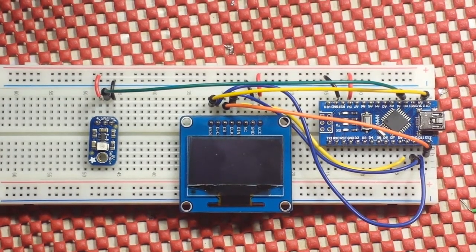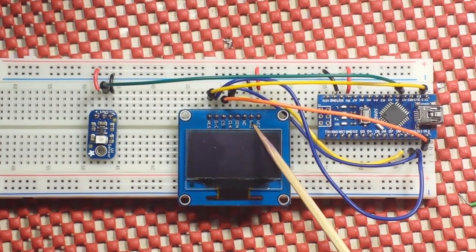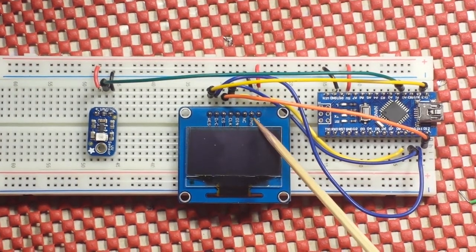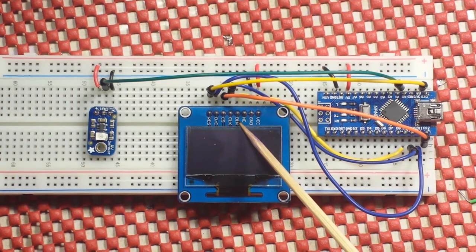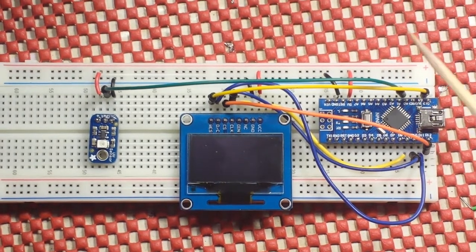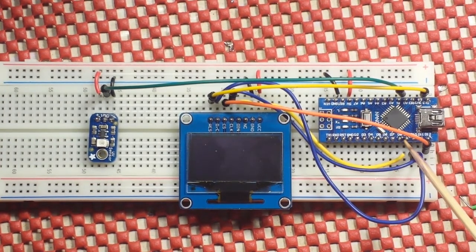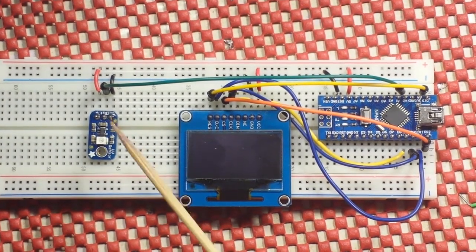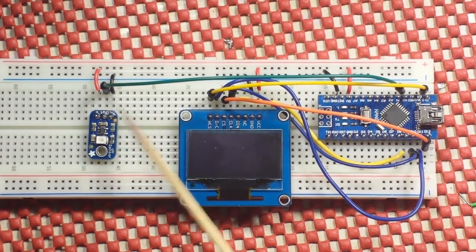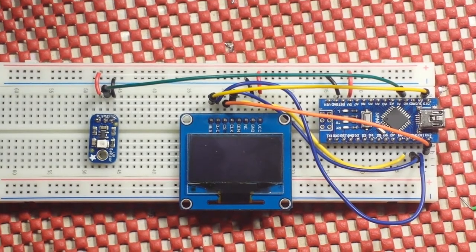For the hookup, we have the interface pins for the screen: VCC and ground going to our power rail. Next one is not connected. Then we have data in, which is master out slave in, clock, chip select, data command, and reset — hooked up to the nano. The exact hookup is in the description and the code. Then we have our UV sensor with ground, power, and an analog output going back to A0. That's pretty simple.